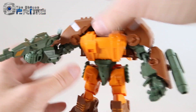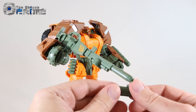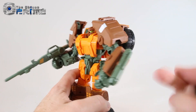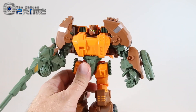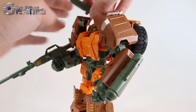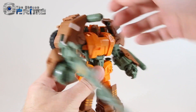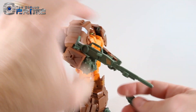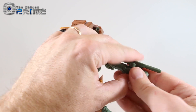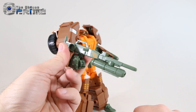He comes with these two gun pod missile pods. There are different ports throughout them — you can put them on his arm where they can rotate, or mount them up on his shoulder like the G1 toy. There's a port up there if you want to have it up there. Or you can take it and peg it in underneath the gun, kind of like a secondary shotgun launcher if you like.